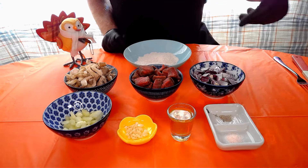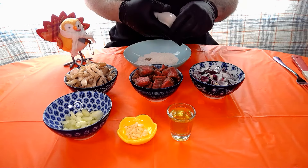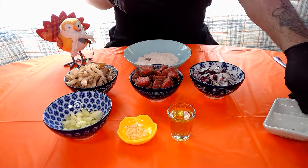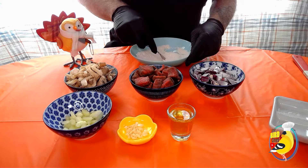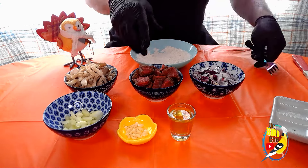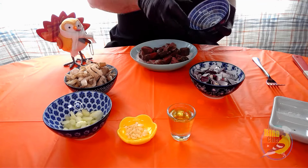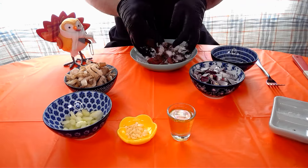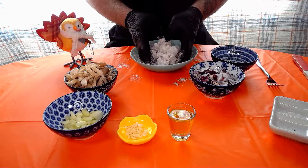First up we're gonna season the flour with some salt and pepper. Give that a little bit of a mix. Now we're gonna toss the bison in there. We want to get a nice even coating of flour on all the bison. And now we're ready to start cooking.